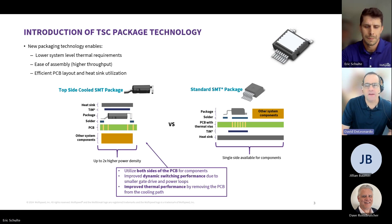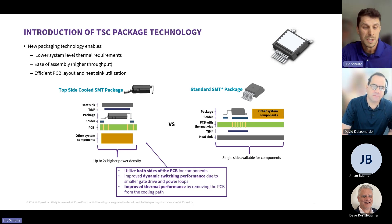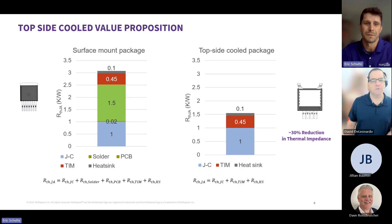How does the electrical performance of your TSC package compare to that same die in a similar D2 pack or surface mount package? In short, we can drive the devices harder. More specifically, you have improved dynamic switching performance, and that's due to the reduced gate driver and power loops that customers have on their board designs. Looking at a generalized result of what we're seeing from a lot of customers today, you can see that roughly a 30% reduction in thermal impedance is huge for them, especially for space-constrained, closed-case, fanless designs.